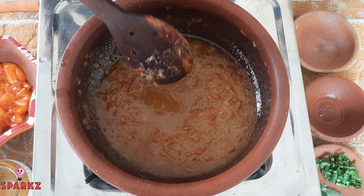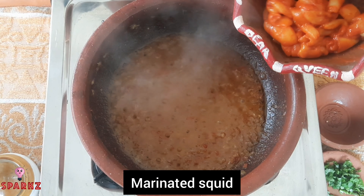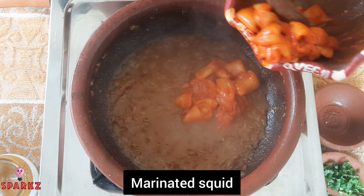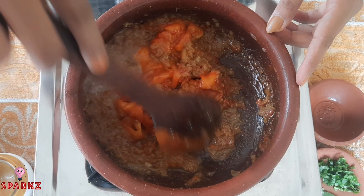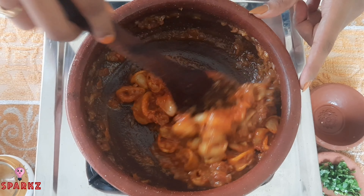Let's mix the squid in a little bit. Let's mix it for 12-15 minutes. Stove off.